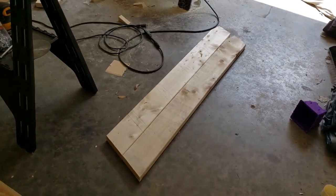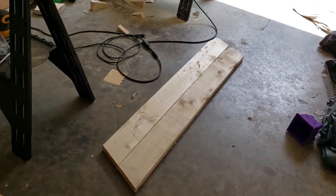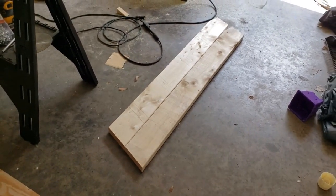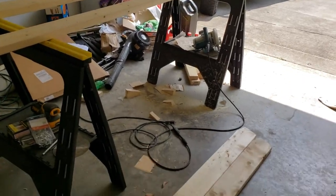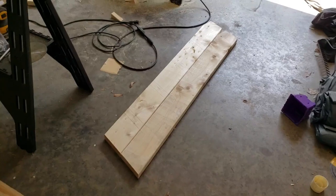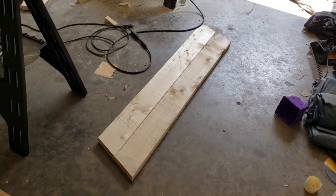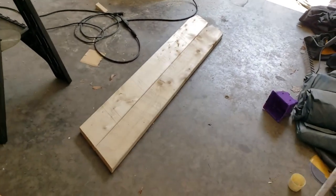Hey YouTube, Florida Outlander back with you, thanks for watching. Doing something a little bit different - doesn't have anything to do with the pool. I'm actually building something for my son. A few weeks ago I built him a loft bed that I'll show you in just a few minutes. Today I promised him when I built that bed that I would make him a little step ladder so he can get up and down easier. Right now he's just using a little two-step household step ladder, but it's kind of precarious.